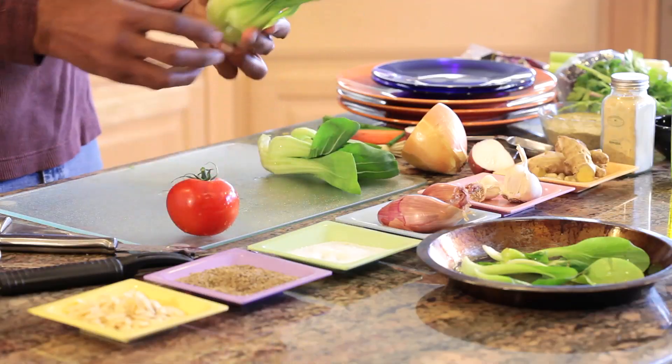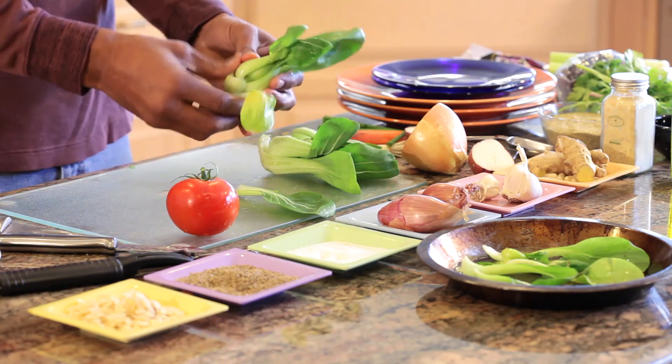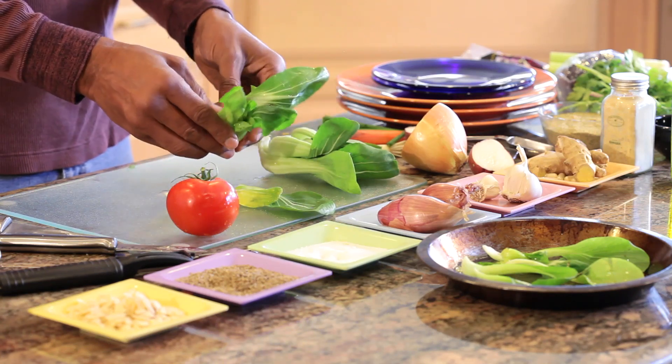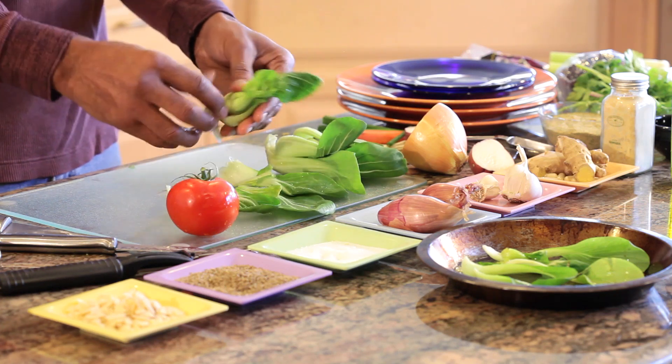So a little dip — ready? Simply just take your bok choy, and this is baby bok choy. All you do is take the leaf and separate it. It's a very high water content vegetable.